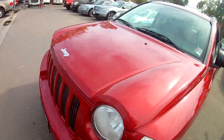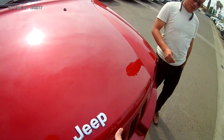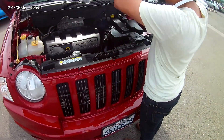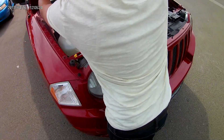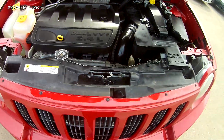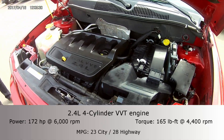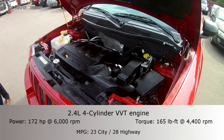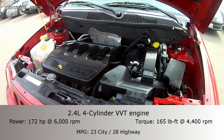Taking a look under the hood, you have the dual VVT 2.4-liter engine. So for all of you guys that are a little bit conscious about saving gas, this is probably the best option for you.